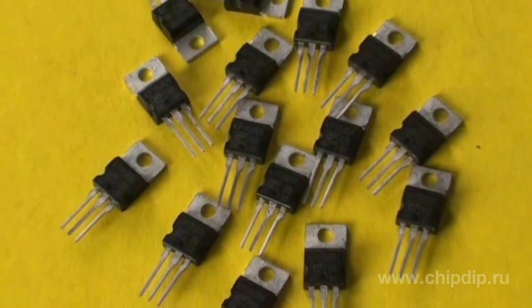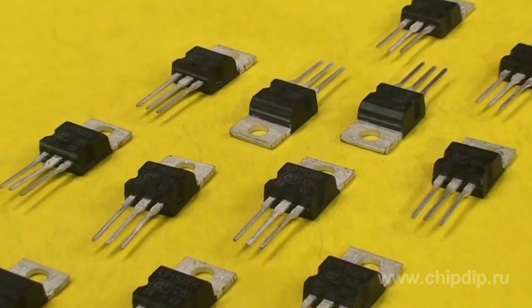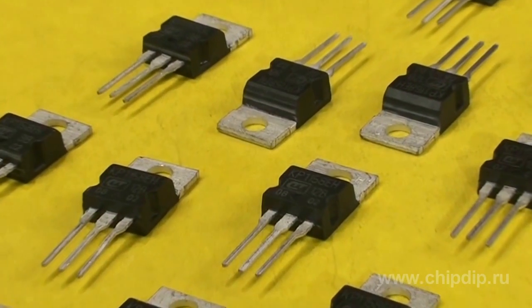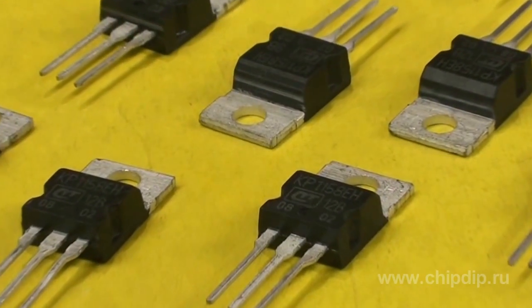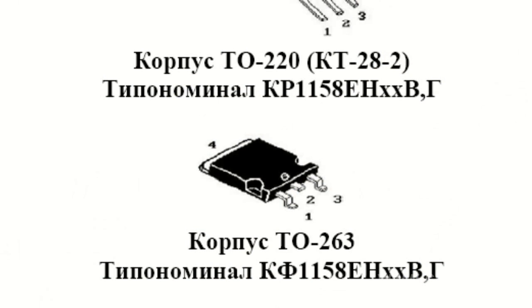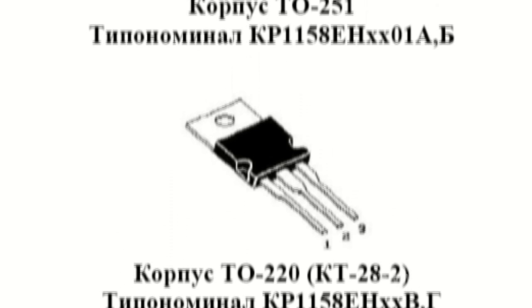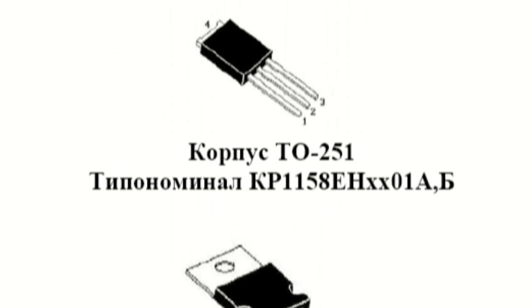KR 1158EN and KF 1158EN series chips are fixed positive voltage stabilizers with a small input-output voltage sag, ranging from 3 to 15 volts. They are manufactured in TO263, TO220, and TO251 cases.